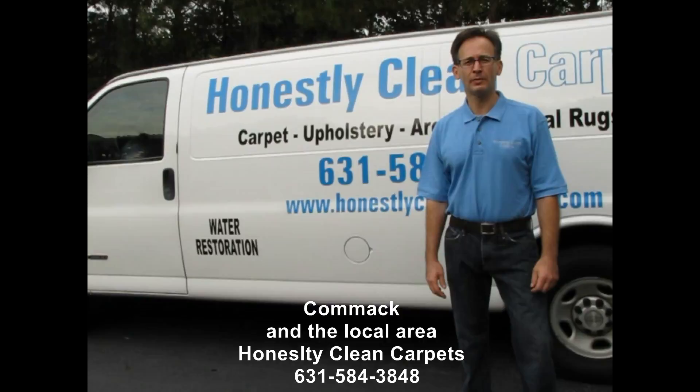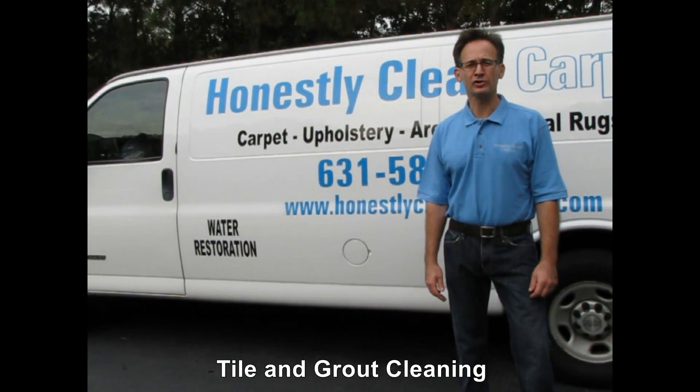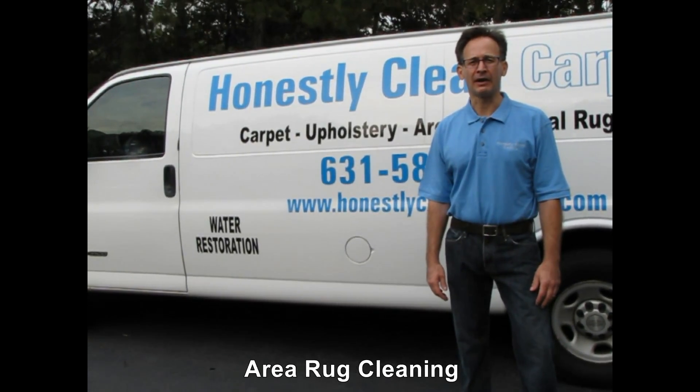This video is brought to you by Honestly Clean Carpets. We clean carpet, upholstery, area rugs, oriental rugs, tile and grout.